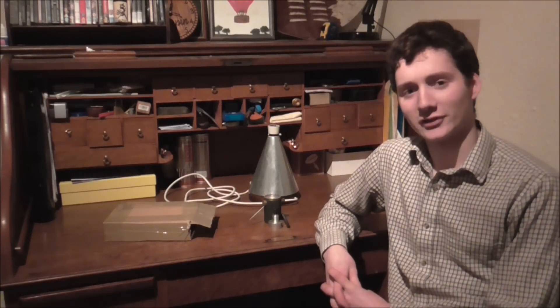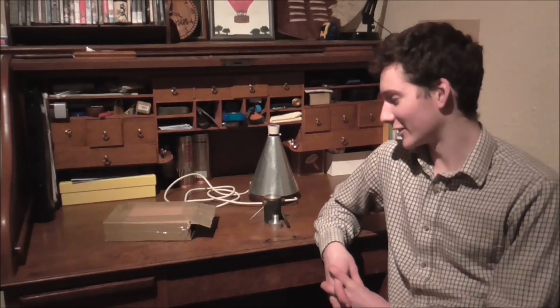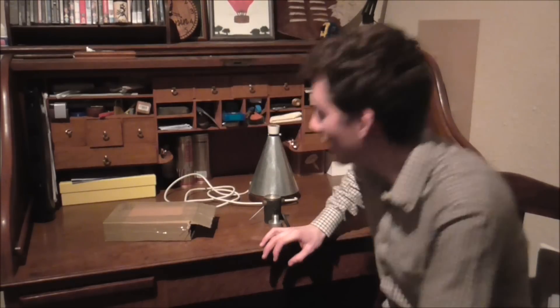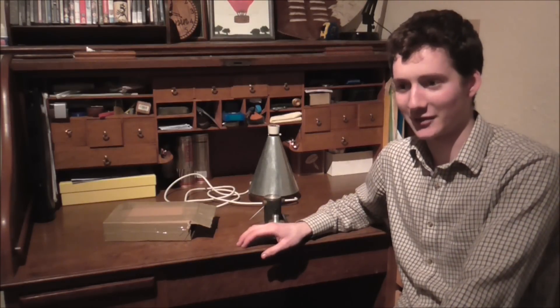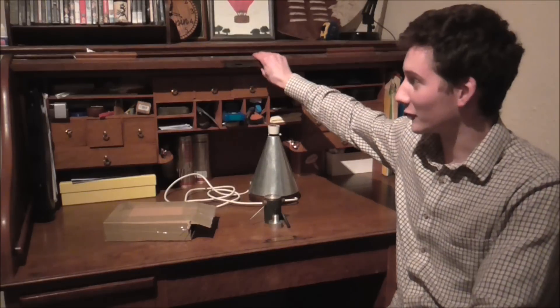Mr Crispin here once again and welcome to a new series. This is the first of my new series and it's basically designed to share a few things that are going on with you, mainly engineering things. Mr Pete has his This and That series and Shopdog Sam has his Fireside Chats. So seeing as I'm here at my Roll Top desk I thought I'd call this Roll Top Chats. So this is Roll Top Chats number one.